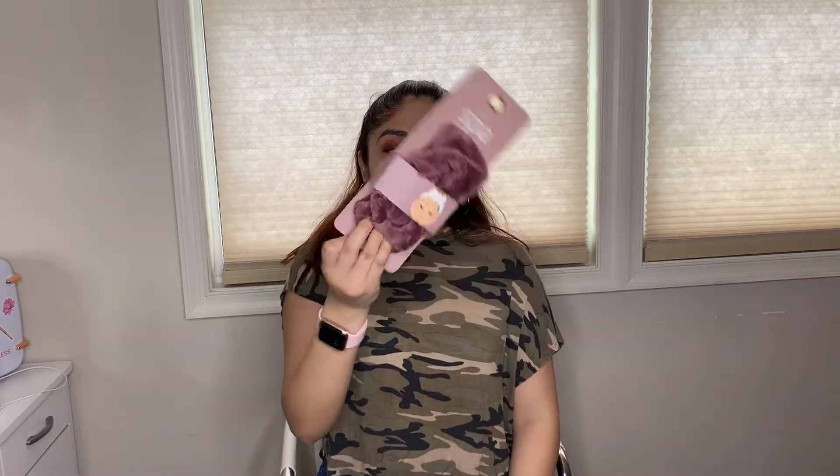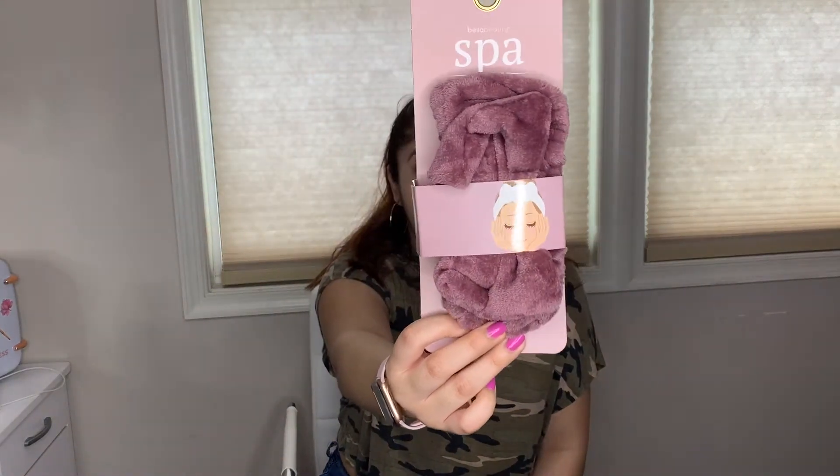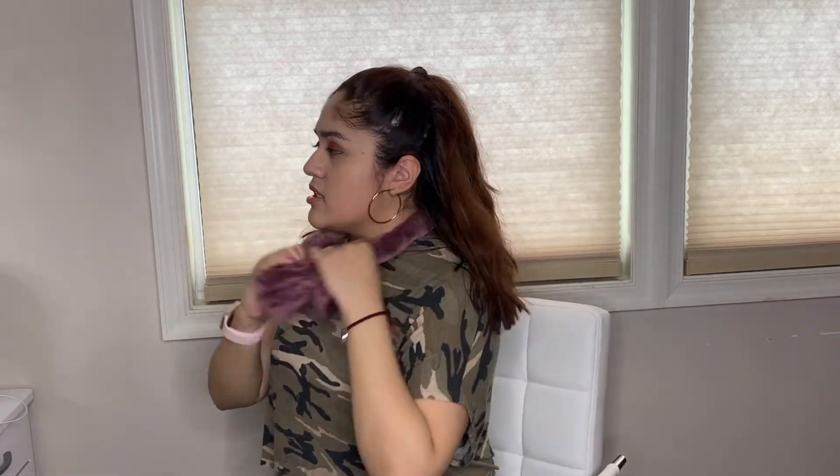Next, we got this spa headband from Bella Beauty. It's a cute little headband with a bow on the front. This headband works for when you're doing skincare or makeup and you don't want to get any products in your hair — it pulls your hair back. It's very stretchy and a pretty comfy fabric. Oh my god, this is like the absolute cutest thing ever!